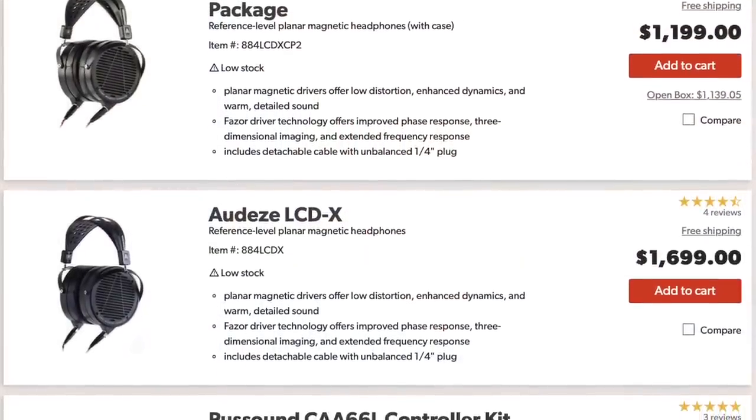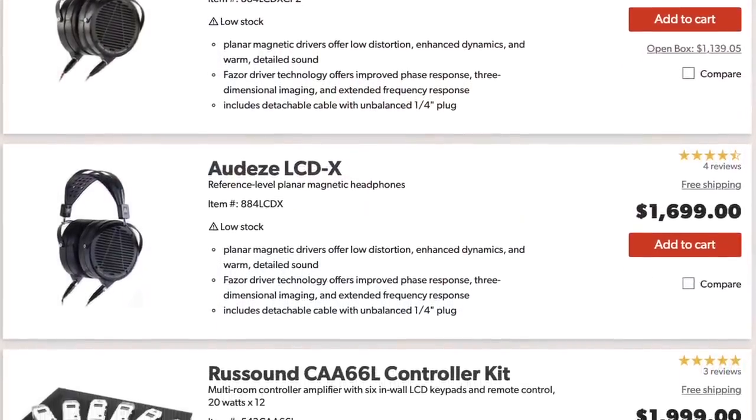There is a Creator package and a non-Creator package. I'm not entirely sure of the differences — I think the non-Creator package may come with a case — but one is $1,200 and one is $1,600, so go ahead and grab the Creator package for $400 less. These weigh 22 ounces, about a pound and a half. Sensitivity is 103 dB and impedance is 20 ohms. I ran these off a dongle DAC and they sounded great; on a Shelby E2 they got a bit more dynamic, which makes sense with more available power.